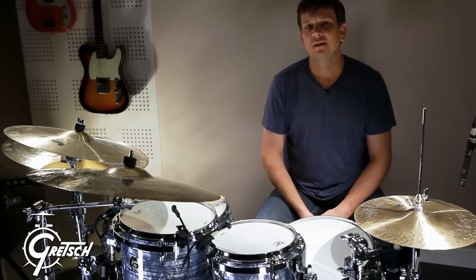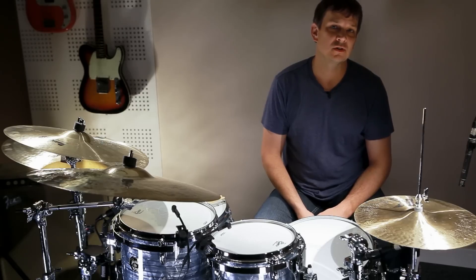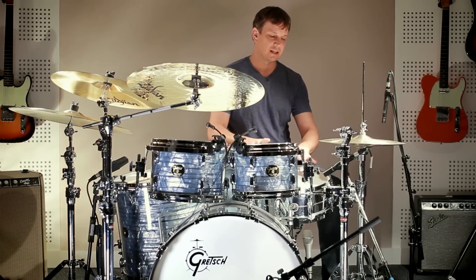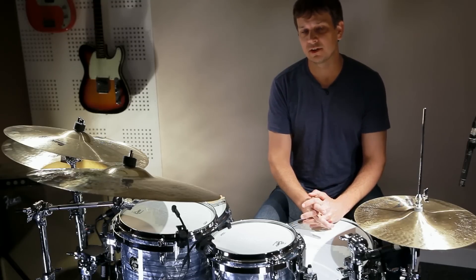Hi, this is Keith Carlock. One of the things I like to do is find other ways to play grooves using different sounds of the drums. One of those things I incorporate in my playing is turning the snares off and just playing with the hands, and then I'll build up to using the sticks to show you all the different sounds.